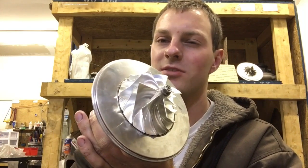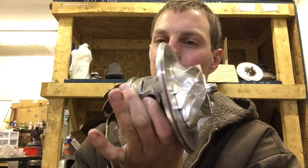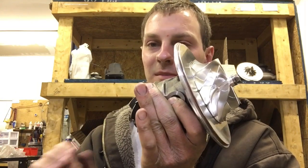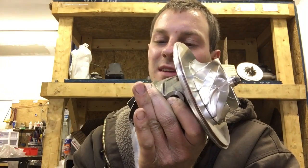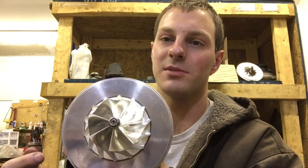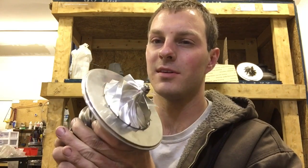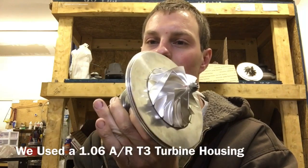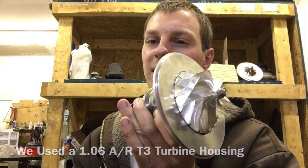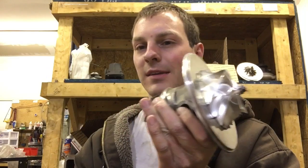Right now the most amount of power we had out of making one of these turbos — basically something similar — we did a GT35R turbine and this same compressor wheel, and we were able to have one of our customers make 926 horsepower.